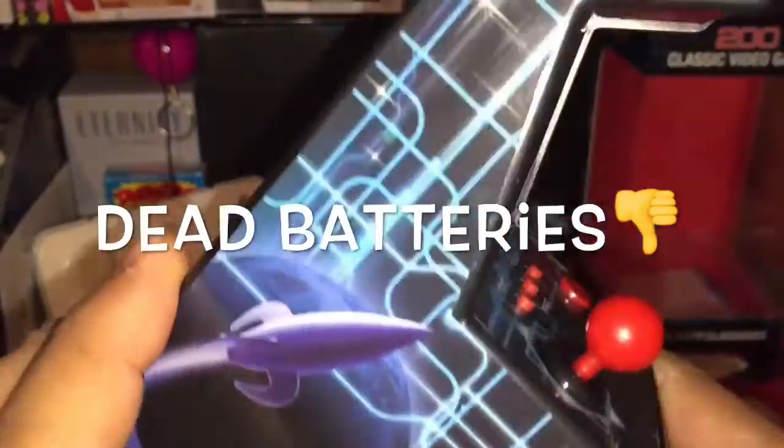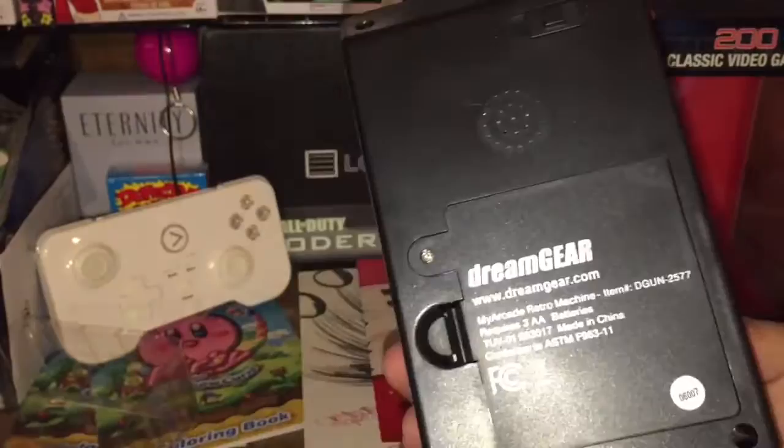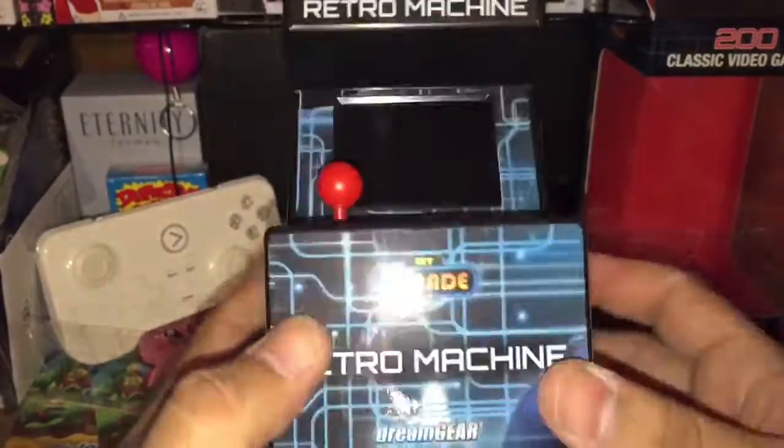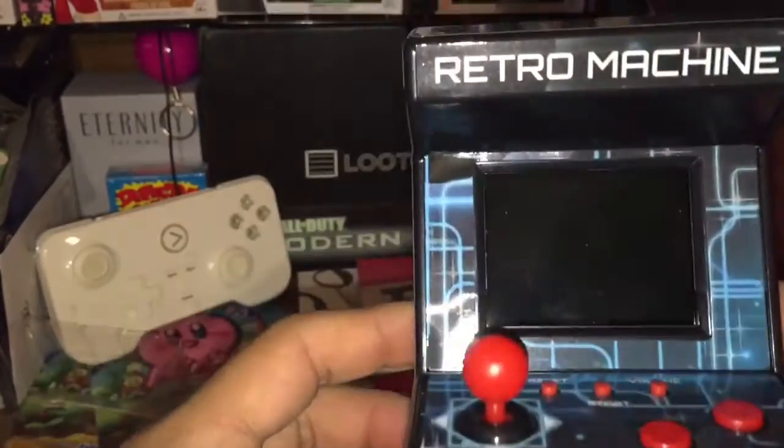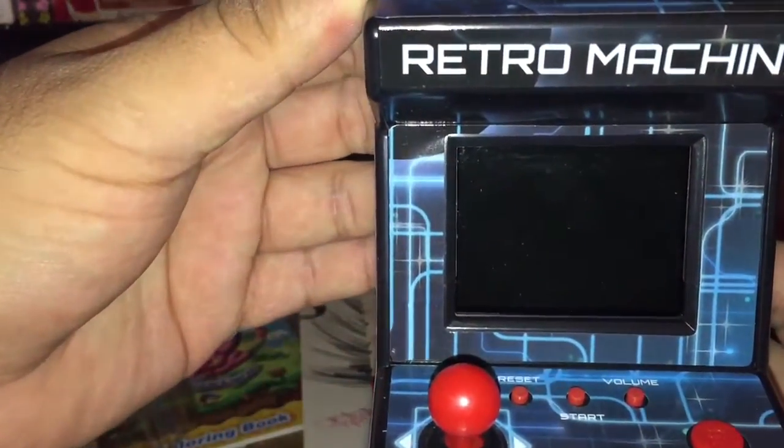I guess the batteries I had didn't work, so let's change them out. All right, got the batteries in — takes three double-A batteries like I said. We're going to turn it on. Let's see if I can get this without getting the glare from my camera light — and here we go.